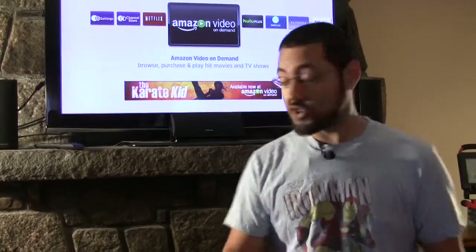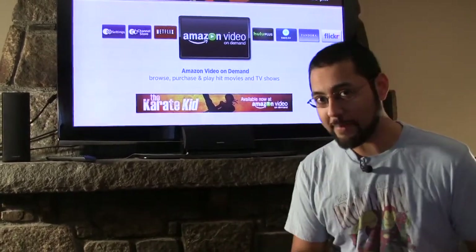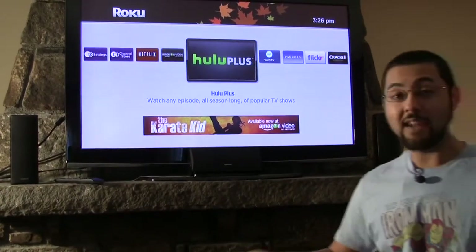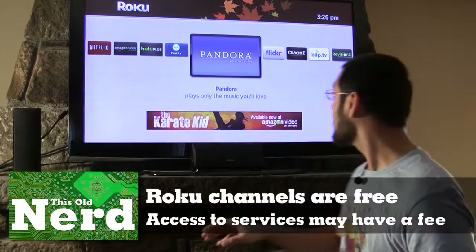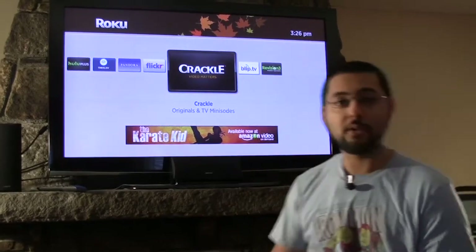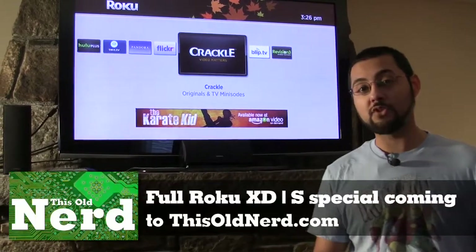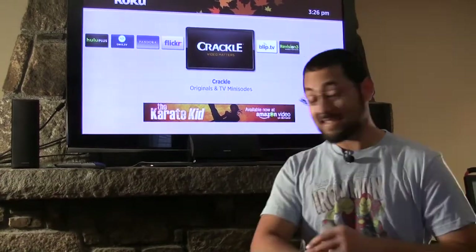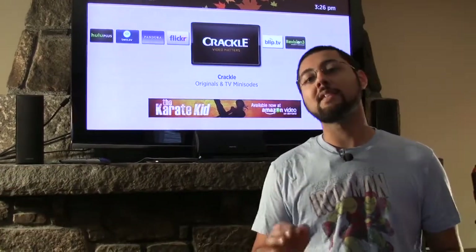I confused the Roku for a network front end — it's not very good at that. But that doesn't mean it's a piece of junk. The Roku XDS — and really any Roku — is an over-the-top solution. If you want to cut your cable, this is great. You have Netflix, Amazon, Hulu Plus, and if you install certain channels you can watch Twit.TV, listen to music, and access Blip.tv — where we host most of our This Old Nerd shows. We're going to do a special episode on over-the-top solutions on the Roku XDS, available at thisoldnerd.com.